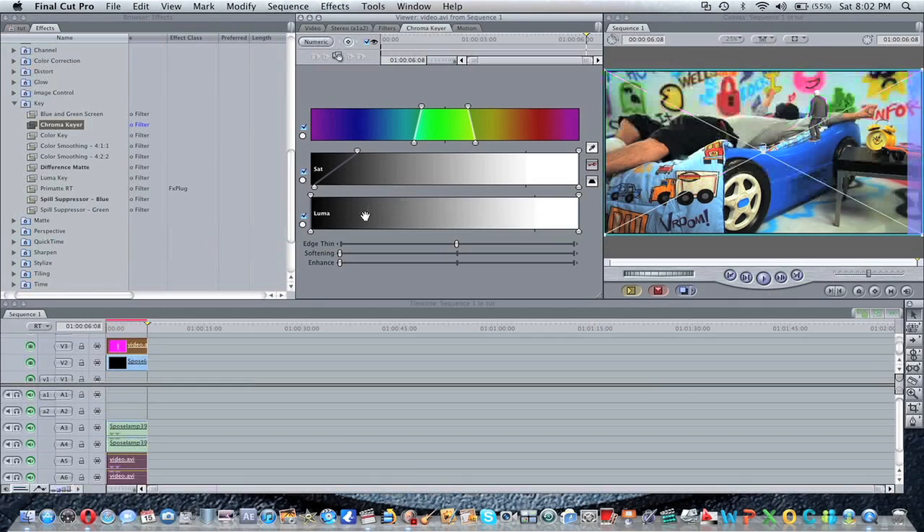I recommend that you upload your skate clip in high resolution, so it's just way easier, and that's all you've got to do. But if you upload it in normal quality, then you're going to have to use the edge thin and everything — but I don't need to use that. You might also want to use the softening, but I don't need that either.